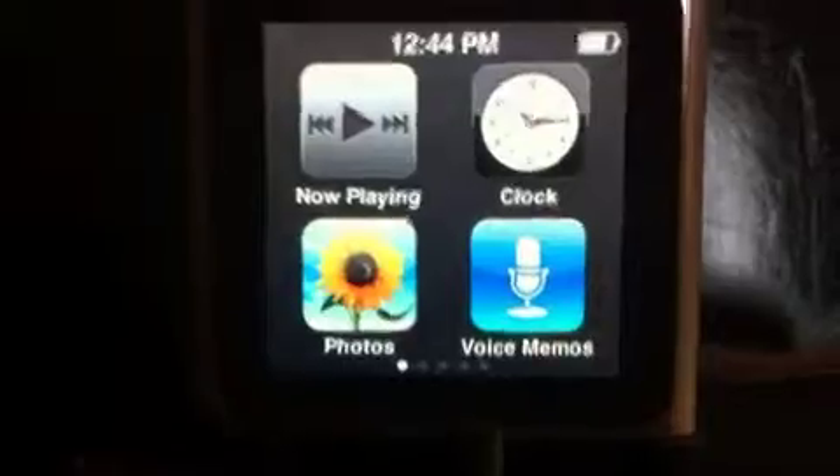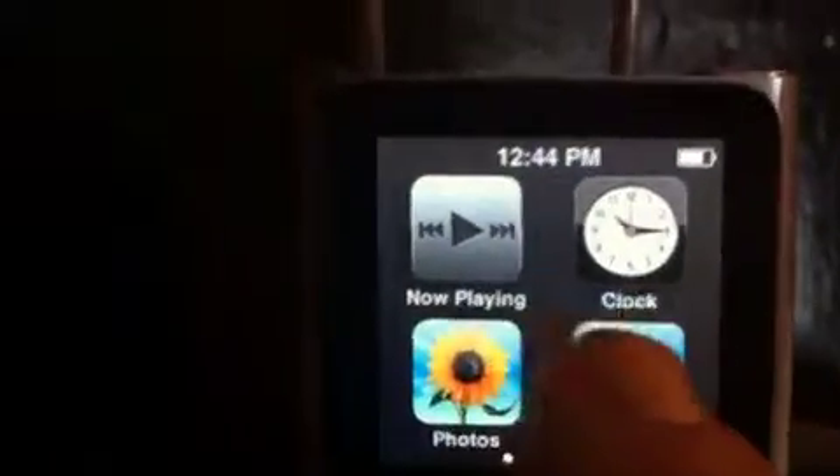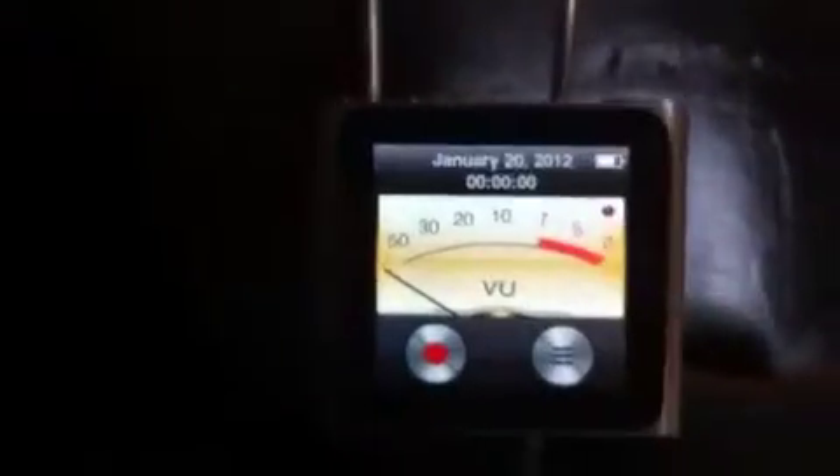Alright, if you plug your iRig in — without pressing the button — you see that? That is now a voice memo recorder. And if I press that, you get this little screen come up.